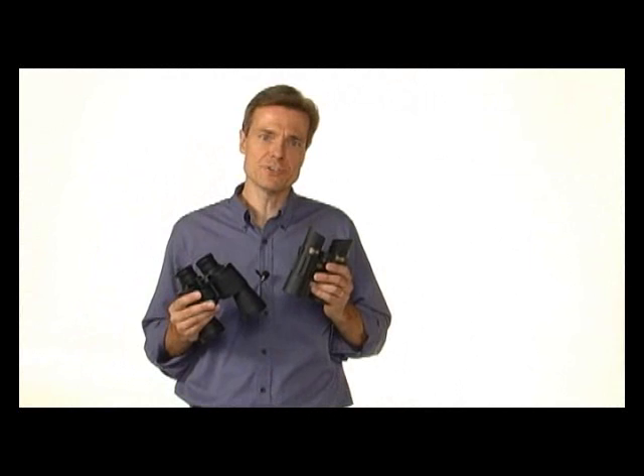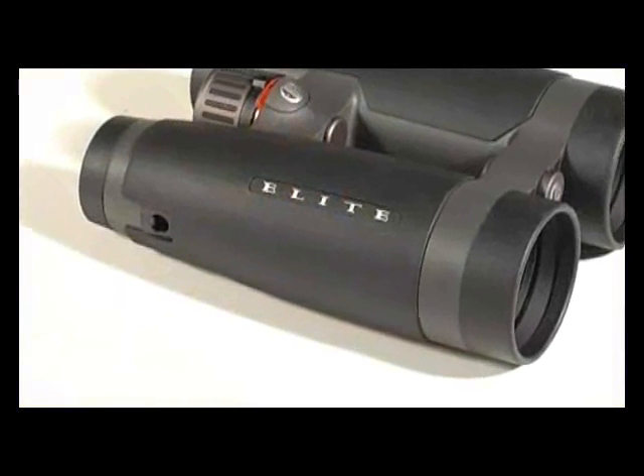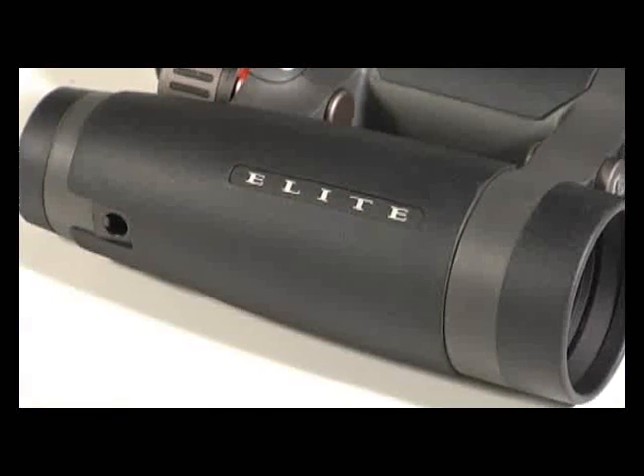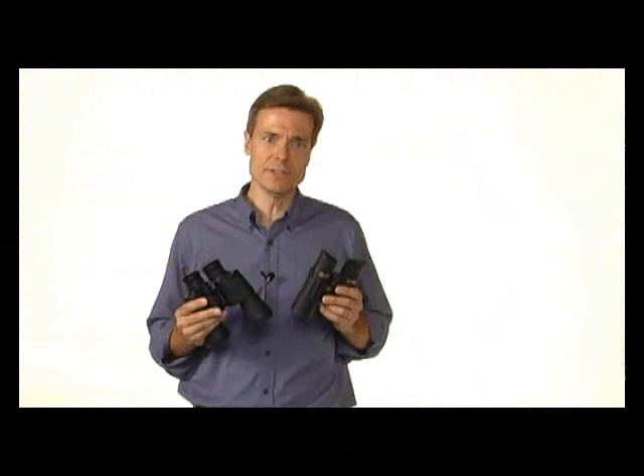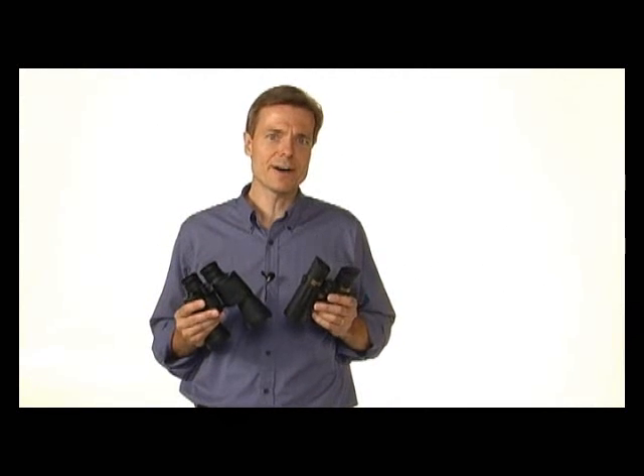Roof prisms are an innovation that eliminates the need for these shoulders. As a result, roof prism binoculars feature streamlined designs, lighter weights, and greater durability than poro prism binoculars. These benefits, as you might expect, come at a higher cost.